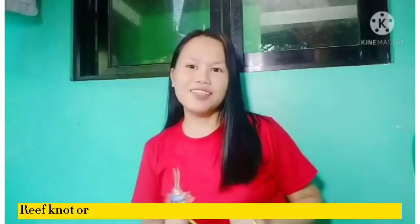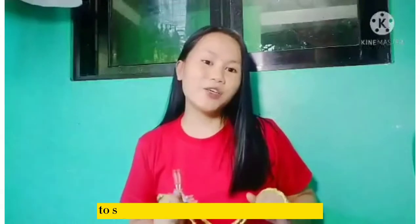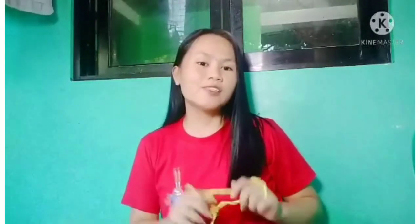The reef knot, or square knot, is an ancient and simple binding knot used to secure a rope or line around an object.